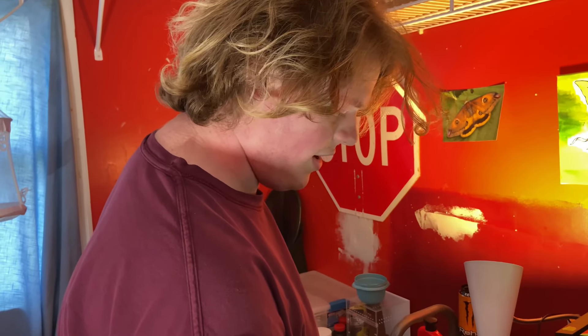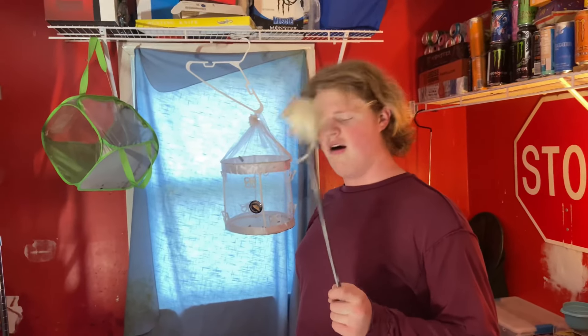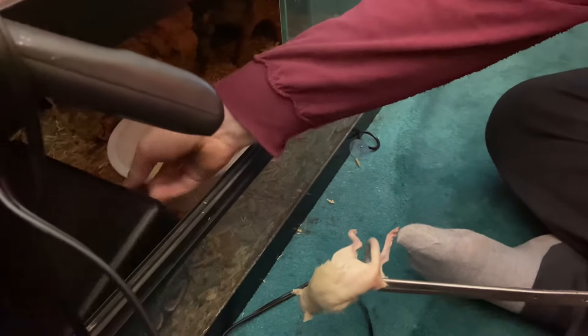Next up we have a big rat thawing out — we have a ball python to feed. We need to make sure it gets up to at least body temperature because she will not eat a cold mouse. Alright, we're going to feed Zelda — this is my female ball python. People on this channel know who Zelda is. The rat has been warmed up so hopefully she'll take it.